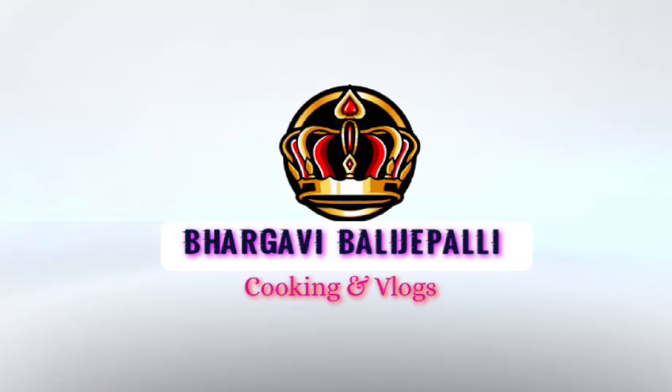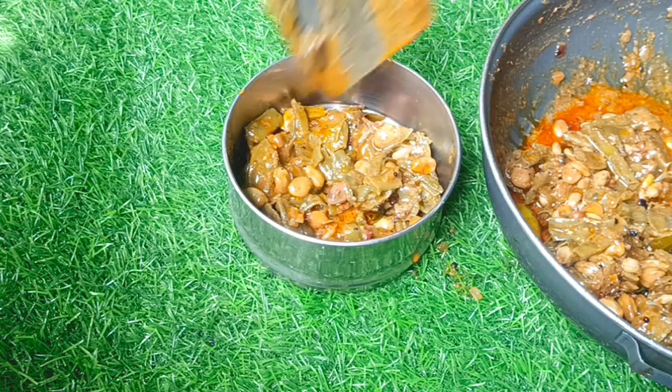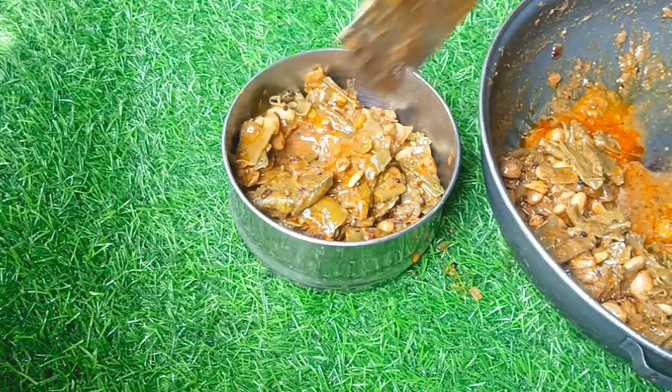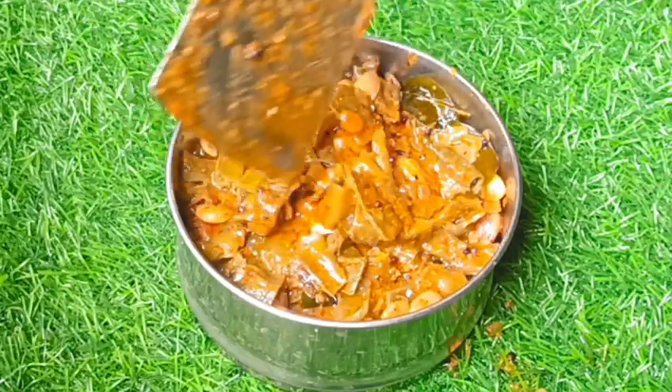Hello and welcome back to my channel. I will share my cooking and vlogs today. I am going to share my curry recipe. It is very easy and tasty.